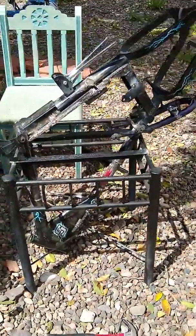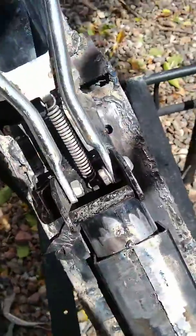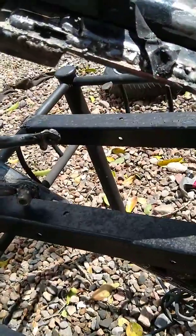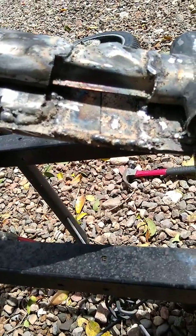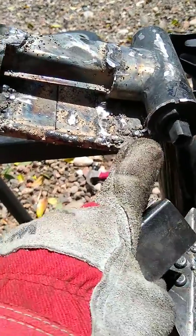So here's my frame — I'm working on it. I cut this frame to make the engine fit. I cut it right here, and there's just this big, thick piece of metal connecting the two pieces.